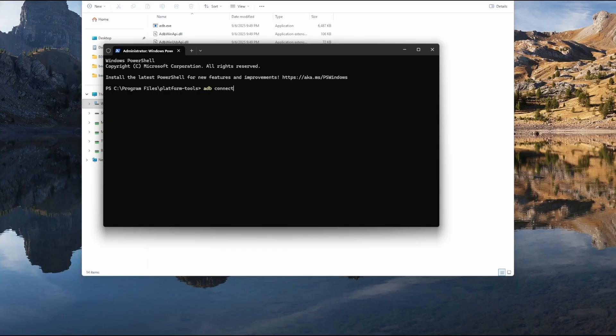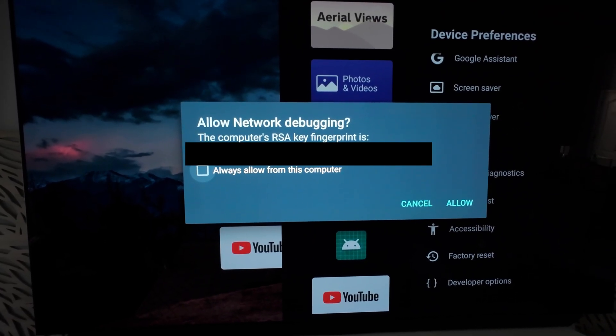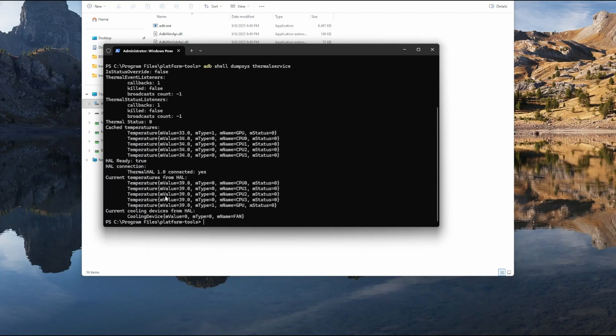Right-click anywhere in your folder, open in Terminal, and you should see yourself in the folder wherever you put it. Now we just have to connect to the Shield. Type 'adb connect' followed by the IP address of your Shield. If you're not sure what the IP address is, look in your router settings and it will show everything connected and what its address is. Just type the address and enter. Now back on the Shield you'll see a prompt — it's basically just asking if you want to pair it. Select 'Always Allow' and Allow. Back on the computer, don't worry about it saying 'failed to authenticate' — that was it giving you that prompt. We can confirm it's connected by typing 'adb devices' and enter. And there we go — it's got a connection. Now all we have to do to see the temps is this command here — I'll put it down in the description. And there we go: current temperatures, 39 degrees.